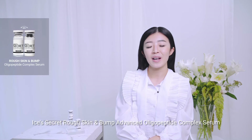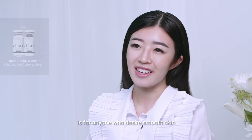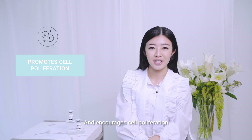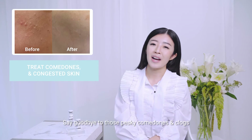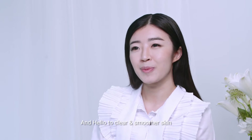Isis Secret's Rough Skin & Bumps Oligo Peptide Complex Serum is for anyone who desires smooth skin. This formulation flattens out bumps and encourages cell proliferation. It provides antibacterial benefits without drying the skin. Say goodbye to those pesky comedones and clogs and hello to clear, smoother skin.